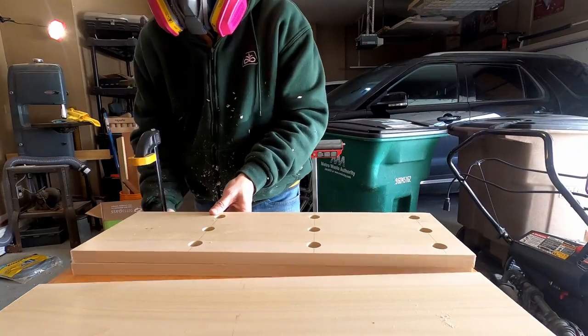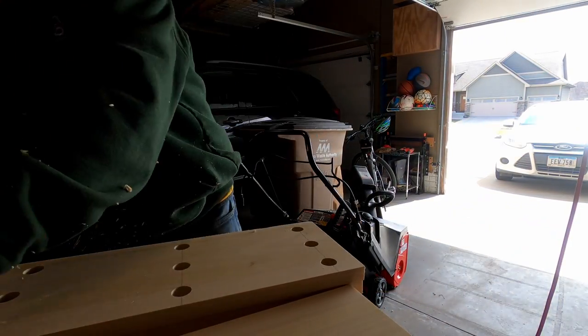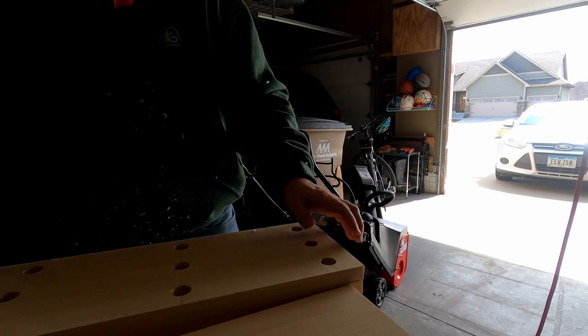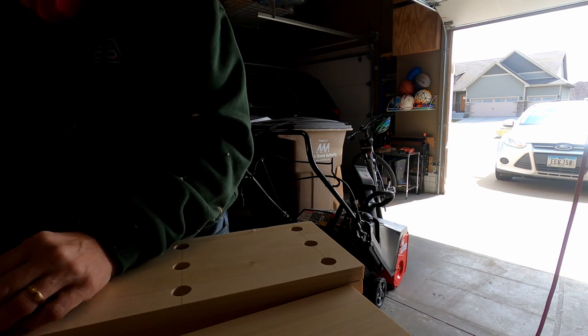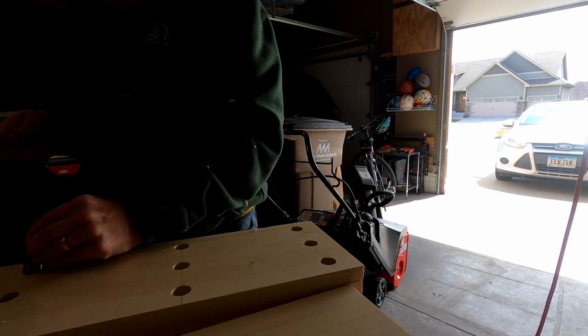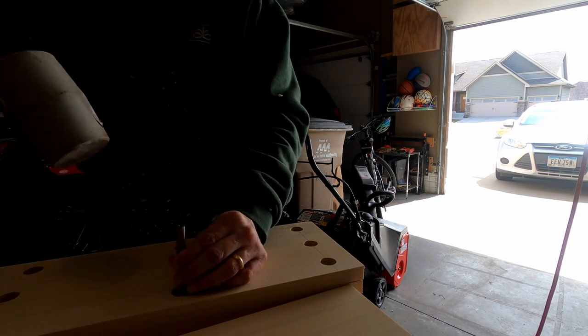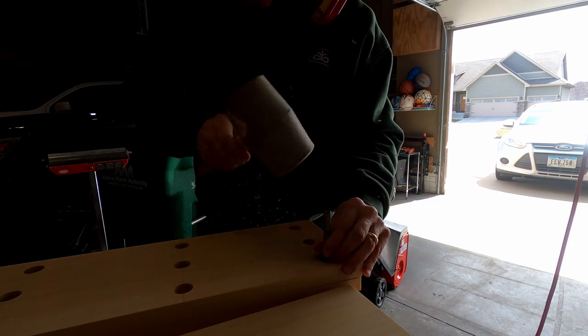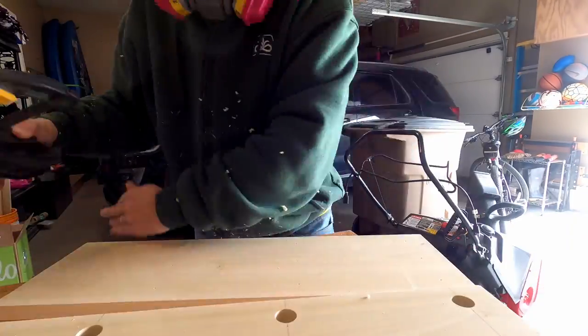The next step is I'm going to clamp the middle piece. You can see I already have the holes drilled with the Forstner bit, and I'm going to clamp it so it's at the right height on each side so it's flush. Then I'm using a rubber mallet and the same Forstner bit to find the center of the holes and have everything aligned perfectly when you line up your dowel rods.